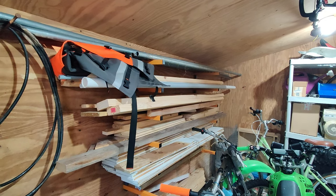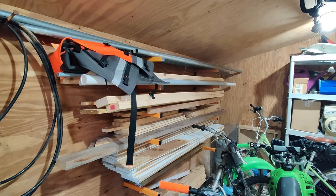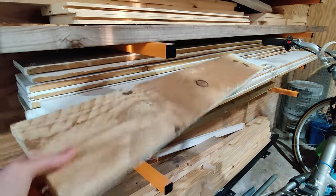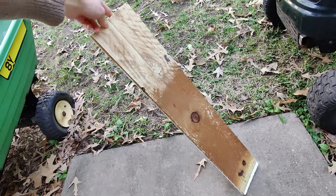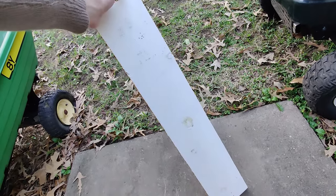The first thing you'll need is a piece of wood, preferably thin and wide like a 1x6. We keep a bunch of scrap wood in our shed, so I grabbed one of these pieces from an old palette. It's painted on one side and has seen better days, but we can definitely make it work.